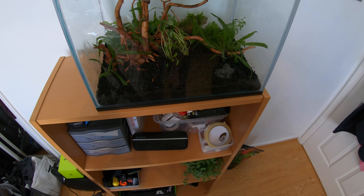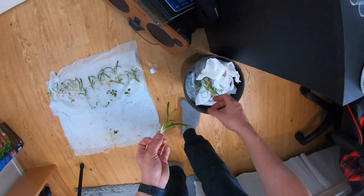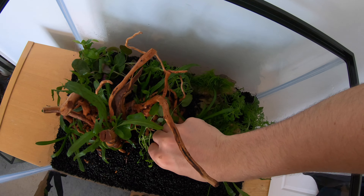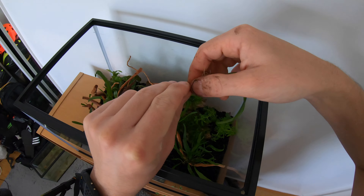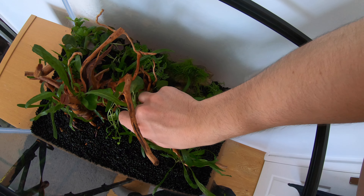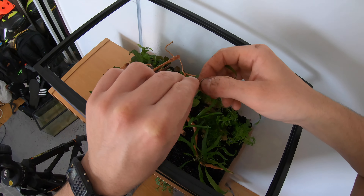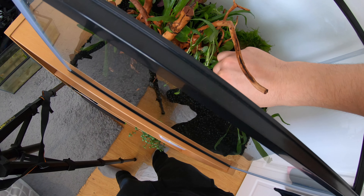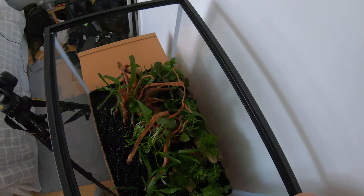Moving on to the dwarf sag now - Sagittaria subulata. This plant is great for the foreground in bigger tanks especially, but in smaller tanks like this it grows to about half the height of the tank. Sporadically one or two will just shoot to the surface, and if you cut those long leaves they may just send up more. Try to keep it in slightly higher light to keep the leaves a bit smaller - I'm a big fan of this plant and it's worked out really well in this tank.